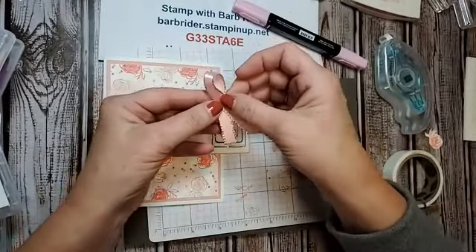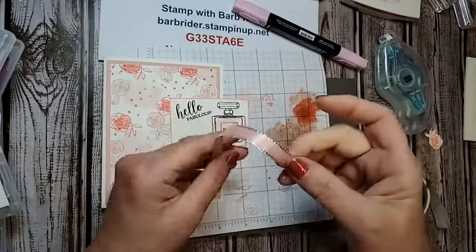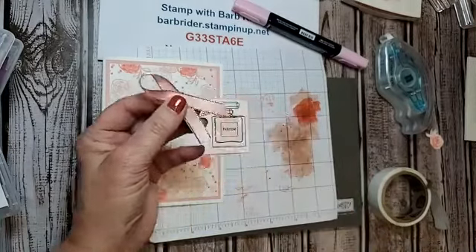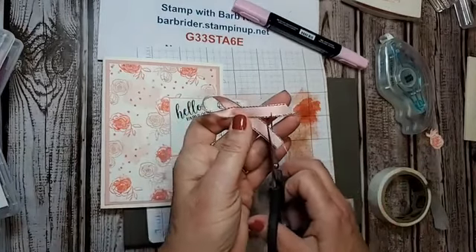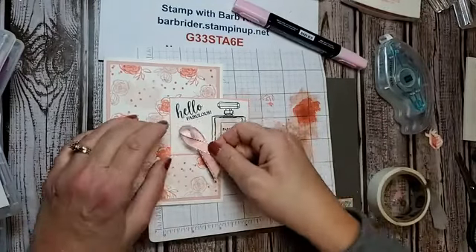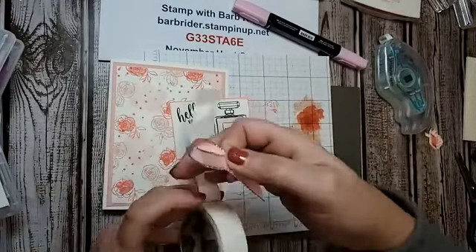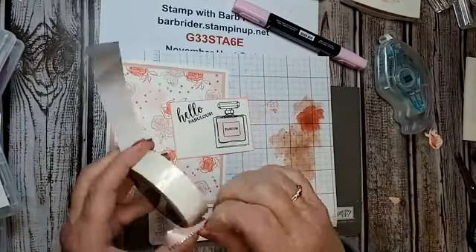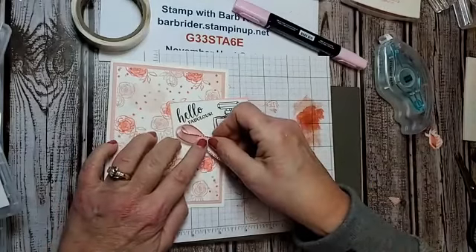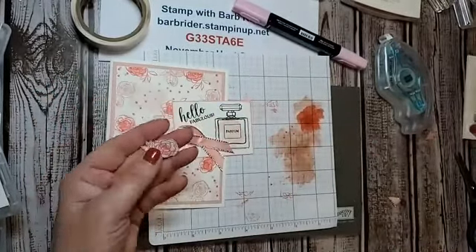Now we're going to take this ribbon and twist it like the breast cancer ribbon icon. I'm going to use a glue dot with my finger, put it together just like that, and trim it a little bit. This is going to go on the pretty little designer perfume with 'Hello Fabulous.' It goes right here, just like that. I had pre-stamped and cut this out so you didn't have to watch me cut.